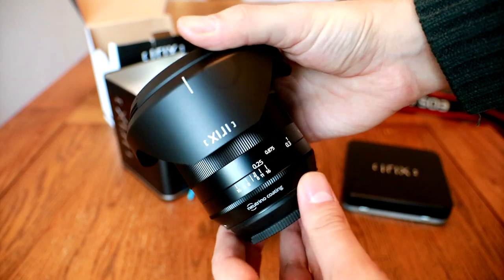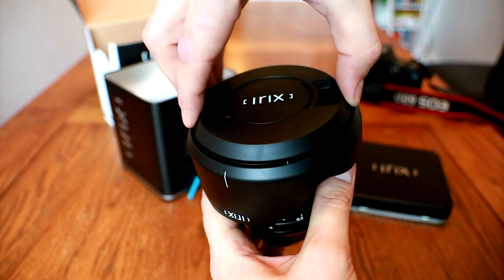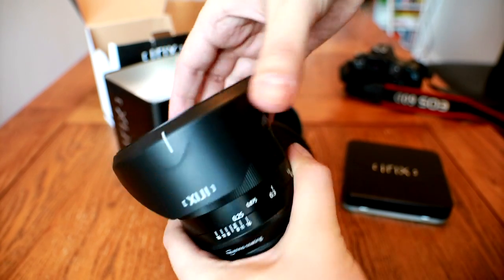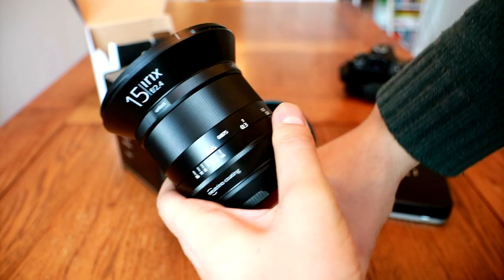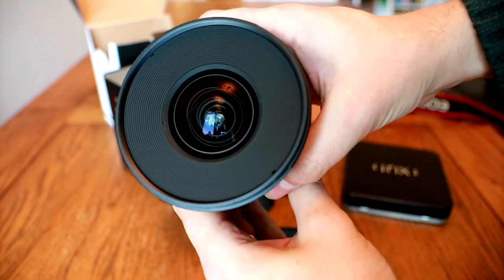I'll be testing out the Blackstone model here, and as you've seen, it comes in some of the nicest packaging I've ever come across. Both lenses have the same optics though, and are designed in Switzerland and built in South Korea.